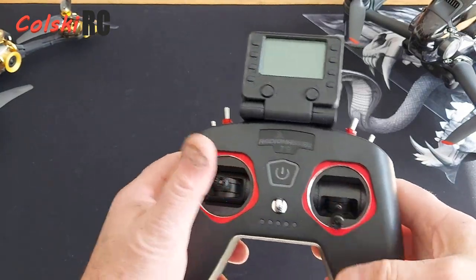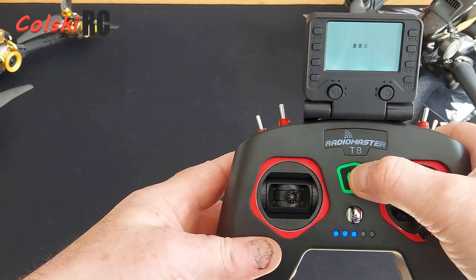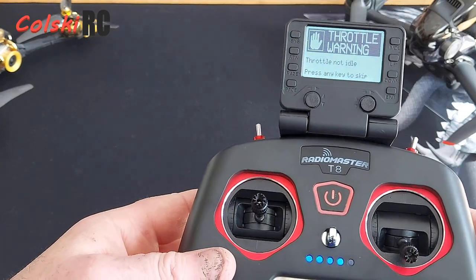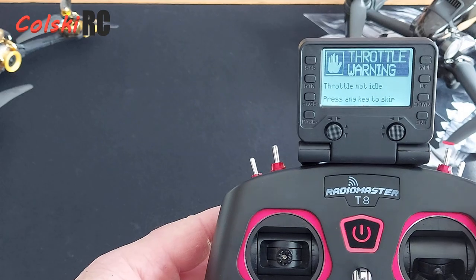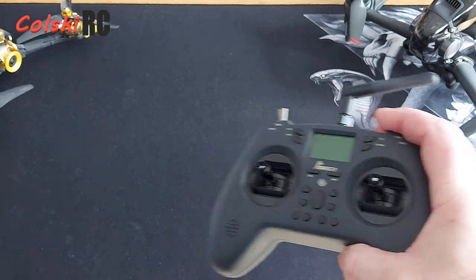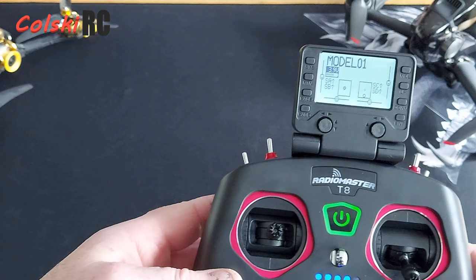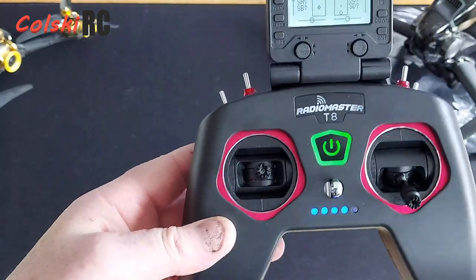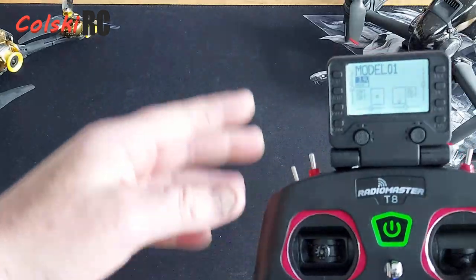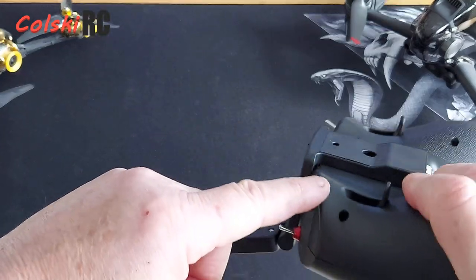We're back and we're now fully mode 1. The sticks feel nice. I said I would show you the SD card — there it is, you can see it's now got voice. The card I've used is the same card I just took out of my T-Lite, so it's exactly the same card — a straight copy. There's no mismatch or anything. I've now got a matching card in this one as well.